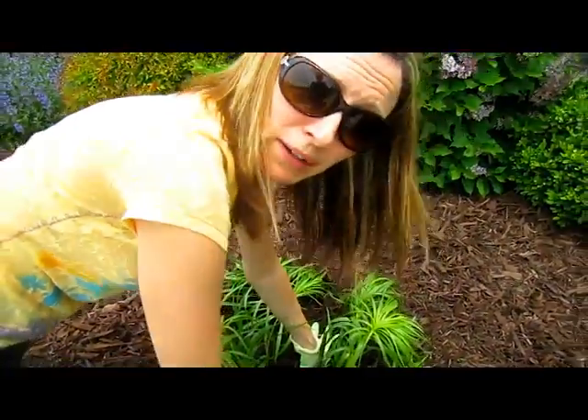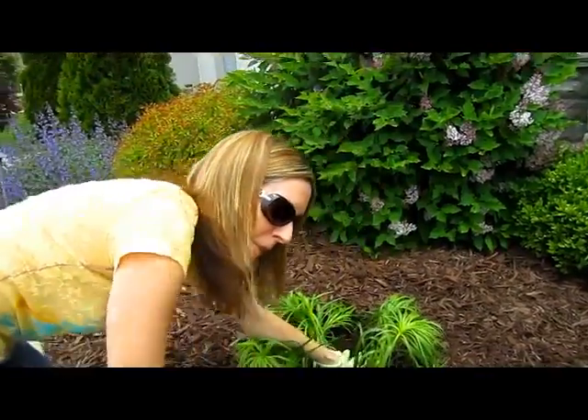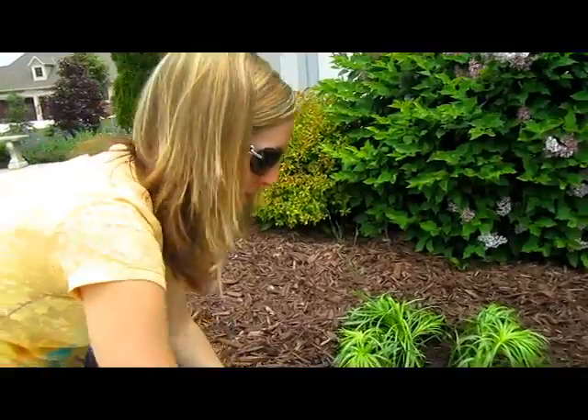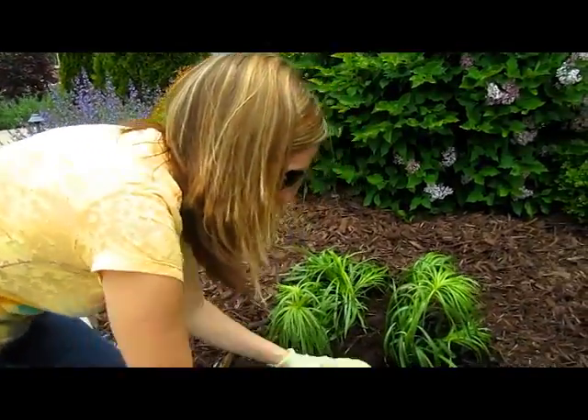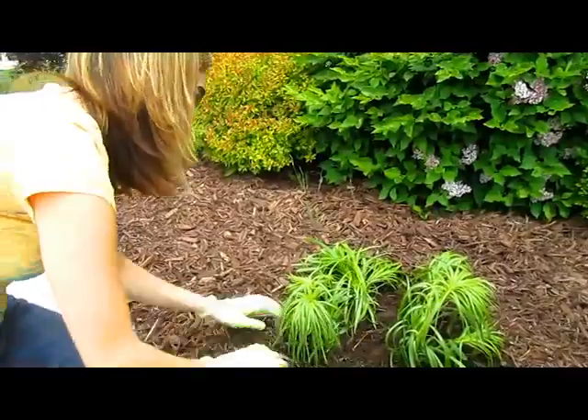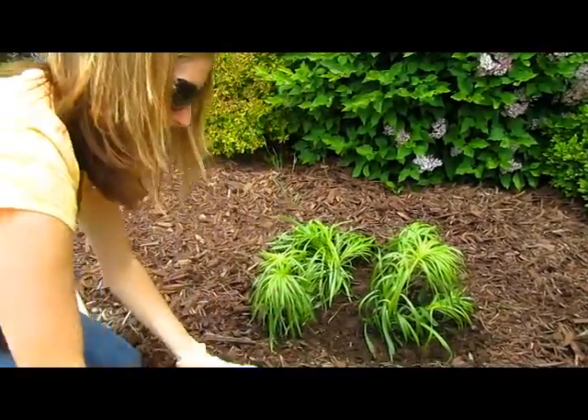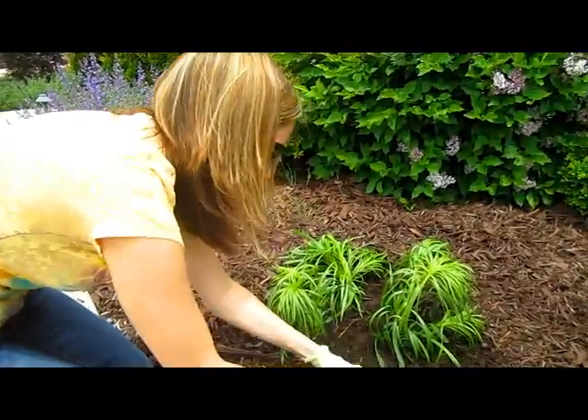This is what happens when I ask my parents: 'Would you like to come over and help me plant some flowers today?' — I end up being on video. Sneaky parents. But look at how much you're learning. You can plant a flower for your child, but if you show them how to do it, they can plant their own in the future.